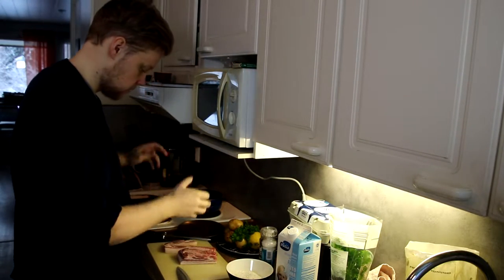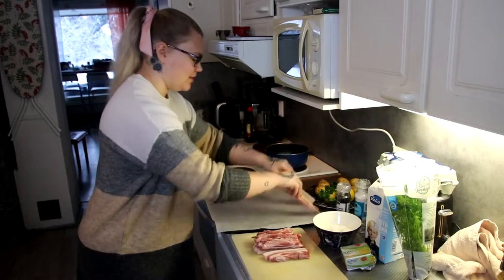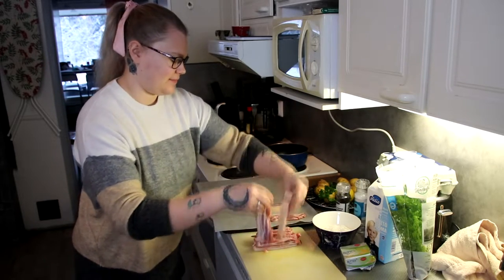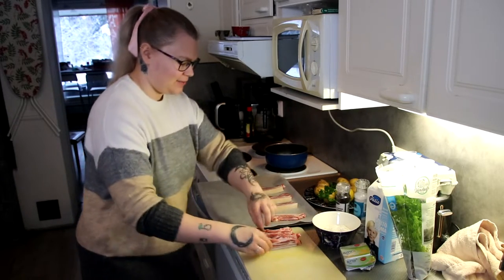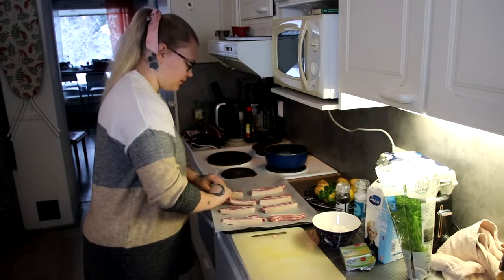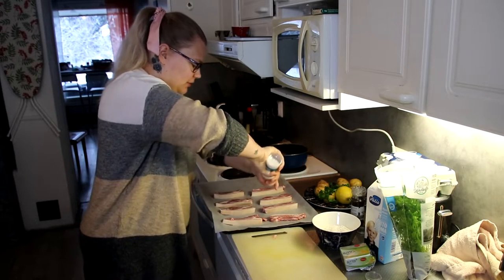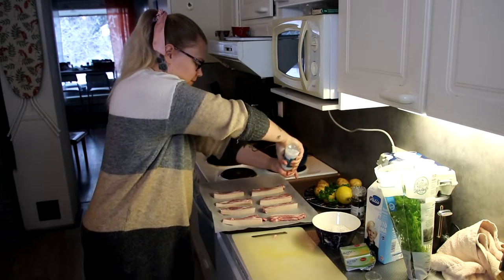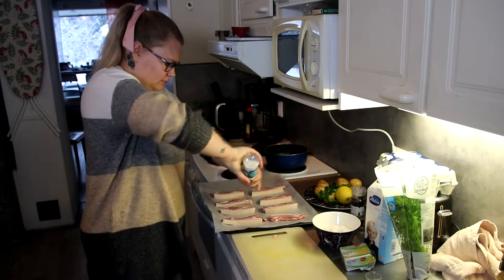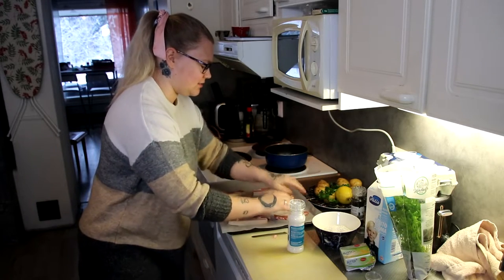We're going to chop this completely up. Now we take the slices from the pork and put them in here. When we put everything in here, we put some salt in there, and then we turn around the slices like this to cook it.